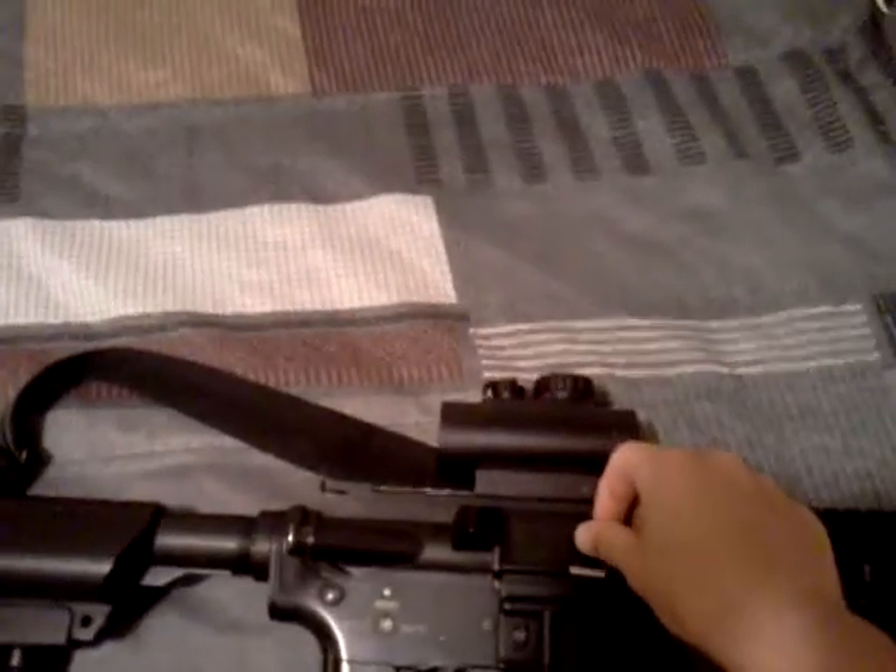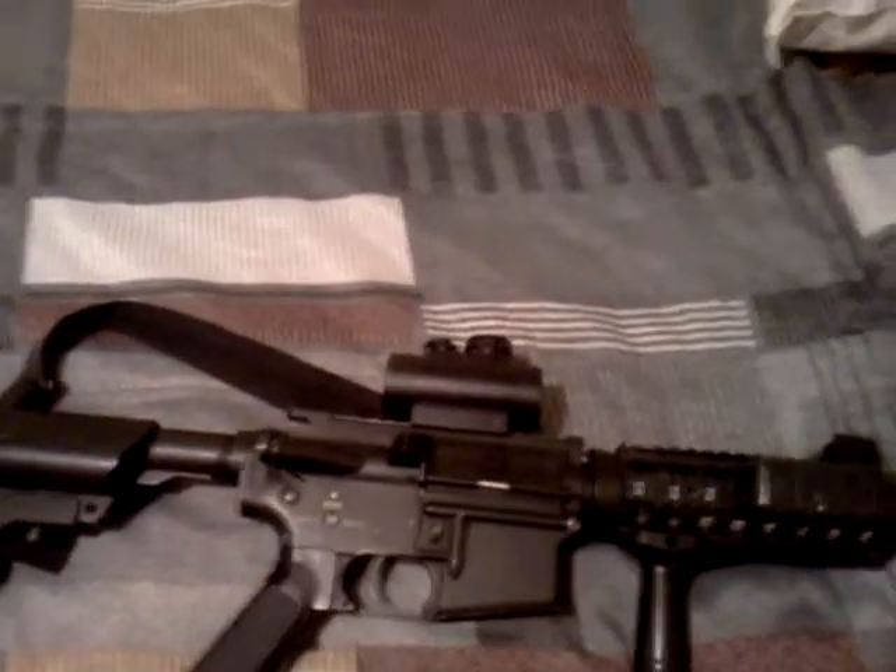This gun is very accurate. The hop-up works now that I've replaced it. I have about 60 bucks invested in it myself.